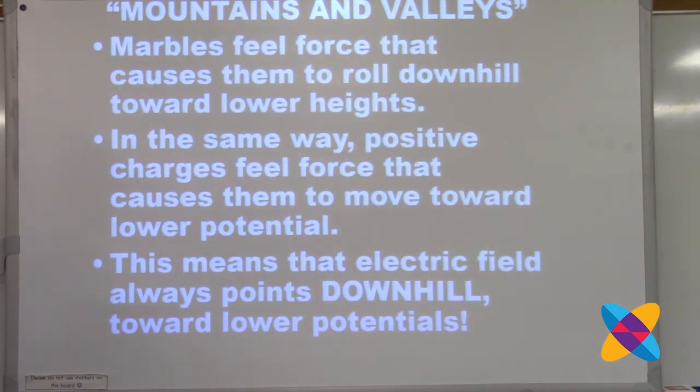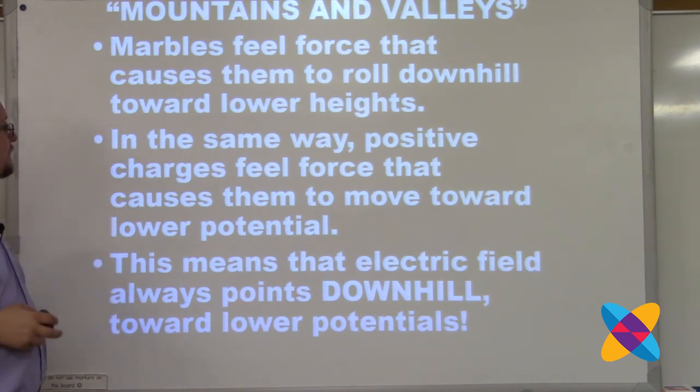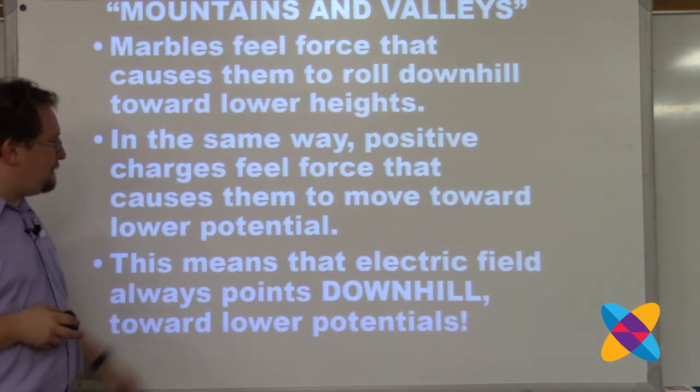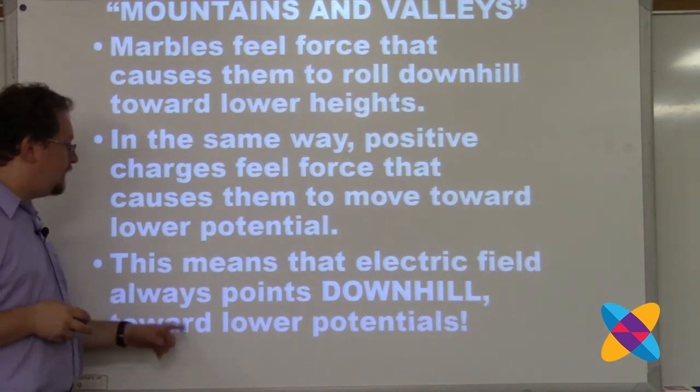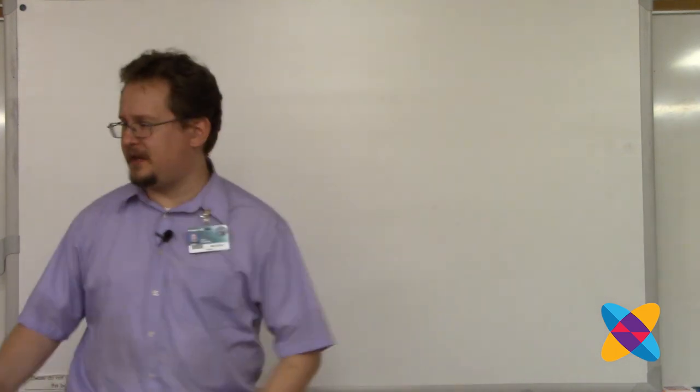Marbles feel a force that causes them to roll downhill toward lower heights, in the same way positive charges feel a force that causes them to move toward a lower potential. That means electric field always points downhill toward lower potentials. Now I'd like to show you some shapes I use to explain electric potential to my students.